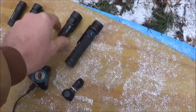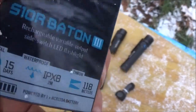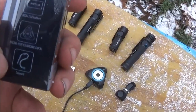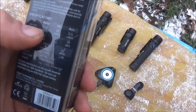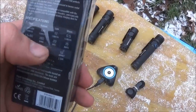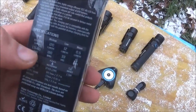The S10R3 has five settings. The lowest moon setting is 0.5 lumens lasting 15 days. Low is 12 lumens for 33 hours. Medium is 120 lumens for 160 minutes. High is 300 lumens for 60 minutes. Then there's a turbo mode of 600 lumens for 1.5 minutes, after which it drops down to 300 lumens while it cools.